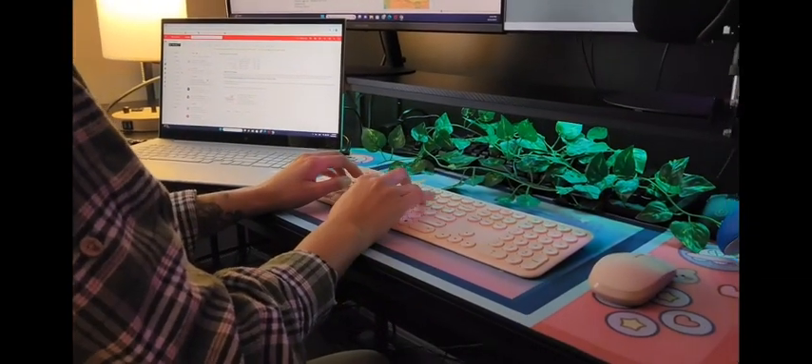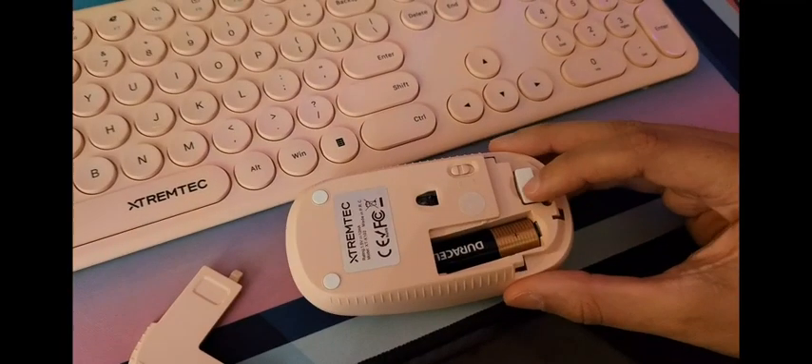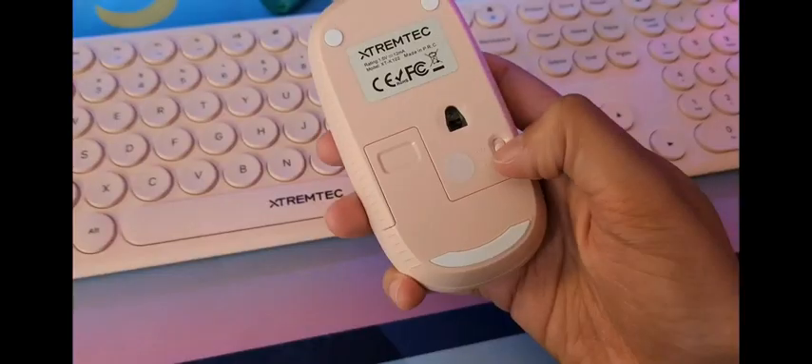Overall, I absolutely love this keyboard. The design is well thought, the color is beautiful, and it's just so easy and quick to use. Hope you enjoyed the video and found it helpful. Bye.